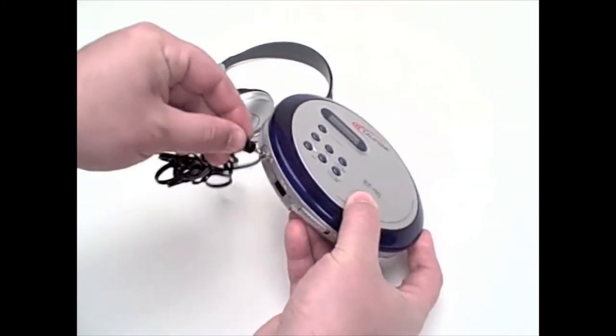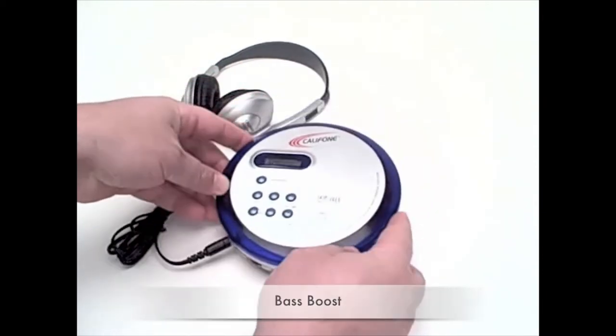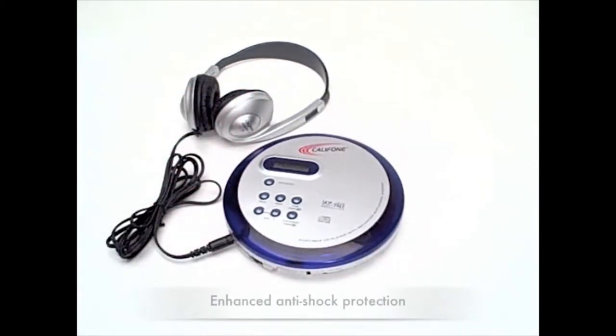There's the audio jack, volume, bass boost, and also a hold feature, along with enhanced anti-shock protection.